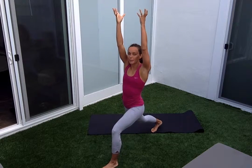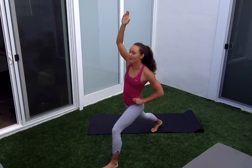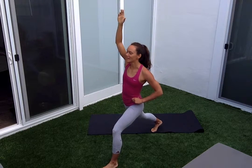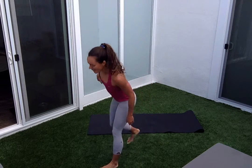Right foot steps back. Both arms reach up and overhead. Then I take that right arm, stretch it up and overhead. Five, two, three — feel that side body stretch — four, five, six, seven, eight, nine, ten. Step it forward.